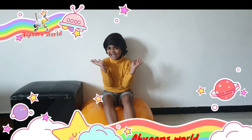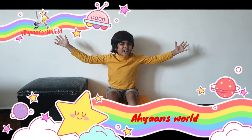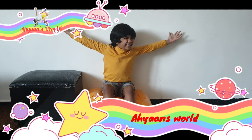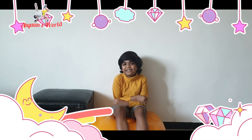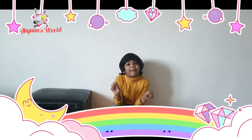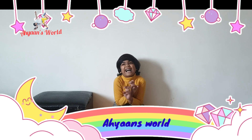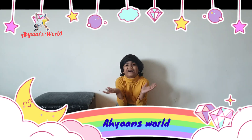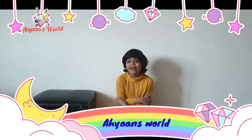Hi friends! Welcome back to ASEAN's World of Adventures! Today we are going to do a balloon craft. I am sorry about not uploading videos because my exam is coming and I do not get time to upload the video.